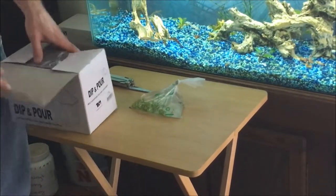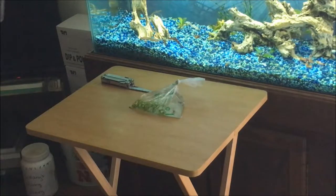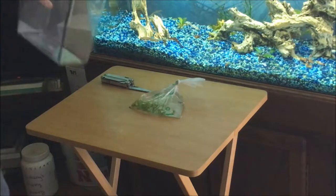Alright guys, so my plan is that we use the new dip and pour. I'll drip acclimate them into this and then add them to the tank — it'll be good.